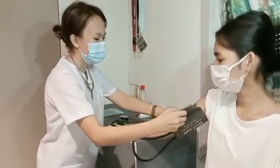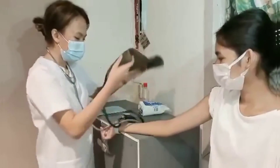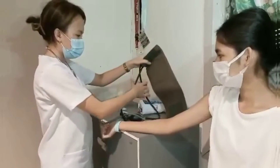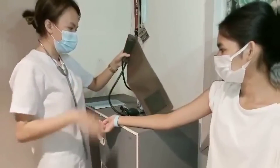After the procedure, don't forget to perform hand hygiene. Lastly, record the readings of each vital sign procedure and indicate the time.